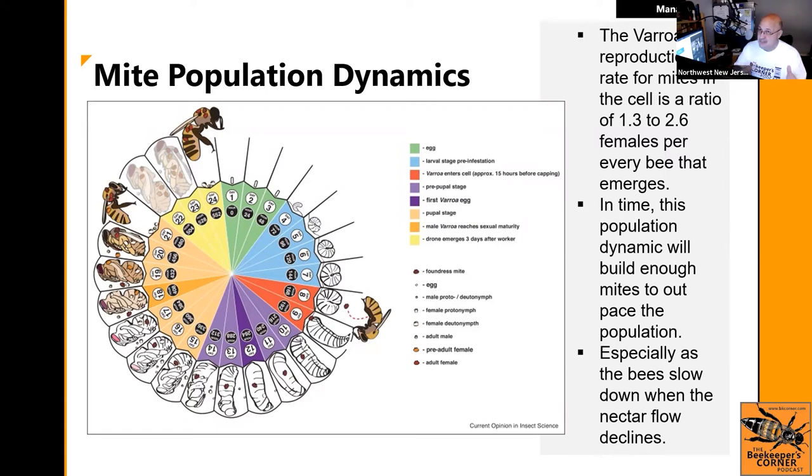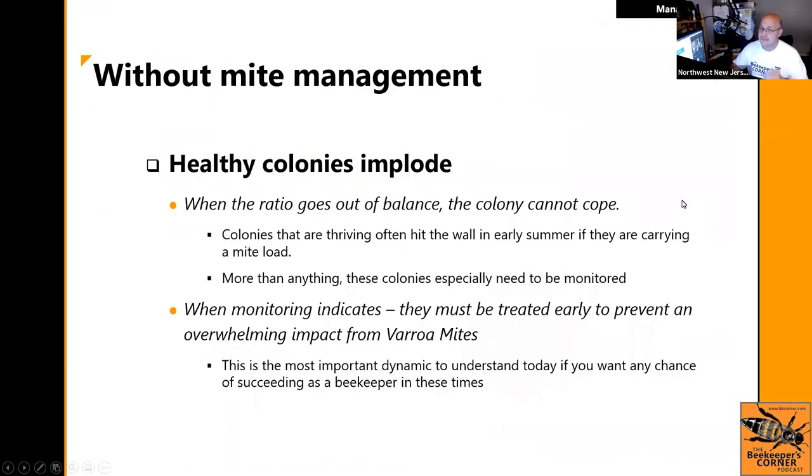If you started with a low mite threshold, by the time summer comes and hives have the biggest population, they're infested with mites. If you wait too long, your hive is going to be toast because of all the impacts. Healthy colonies implode — they implode.